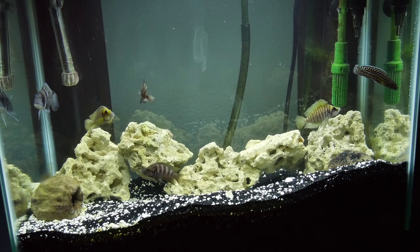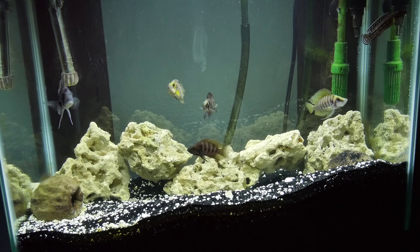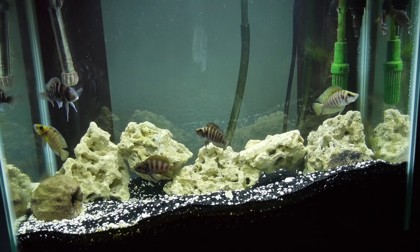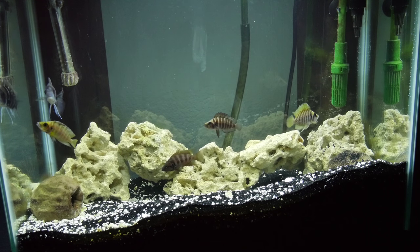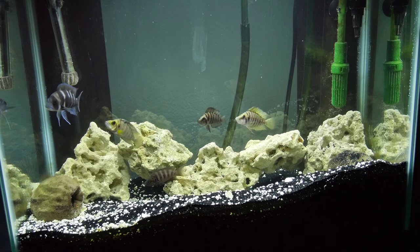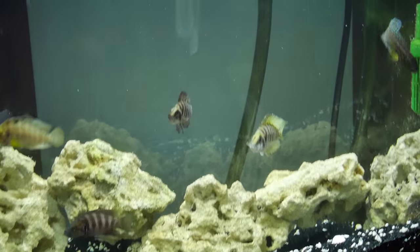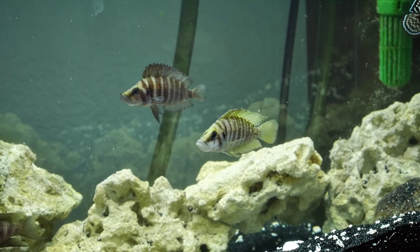Anyways, these things are getting quite a bit of size on them. The compressiceps are pushing about two and a half inches now. The savoiryi as well — that frontosa is a little bigger, maybe three inches, and the gelidichromis is probably splitting the difference there. Those two right in the middle are killer; I can't wait until I get those two sized up a little bit more for the 75 gallon.